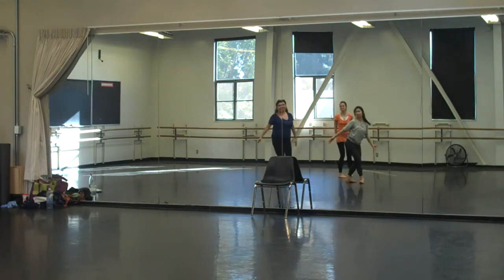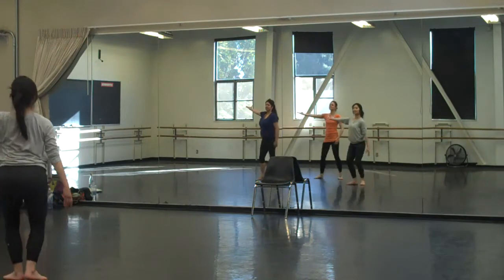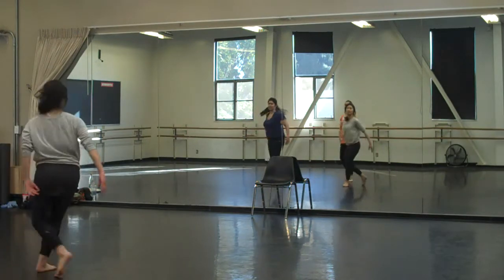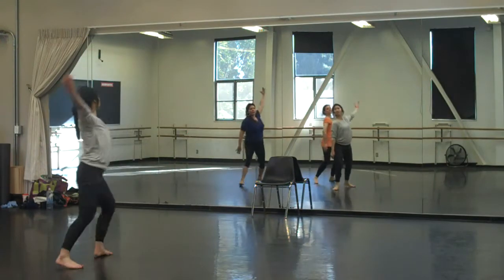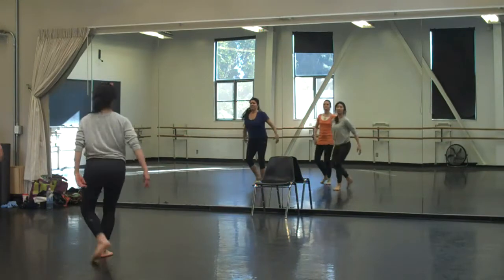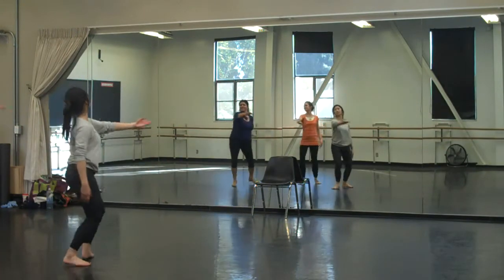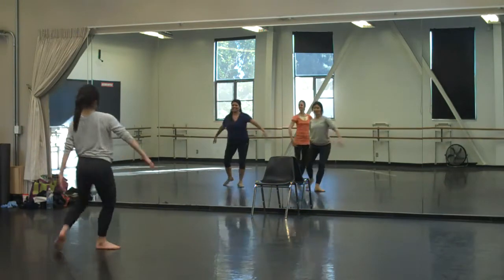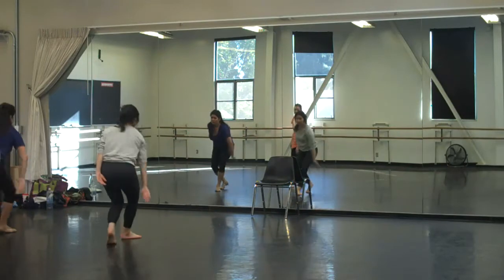And we add in: one, two, step, touch, one, two, touch, turn two, set up, two, three, touch, down, set, touch. One, two, three, touch, turn. Four.